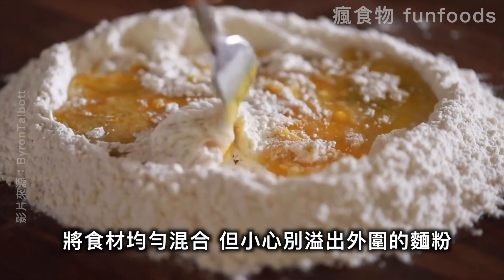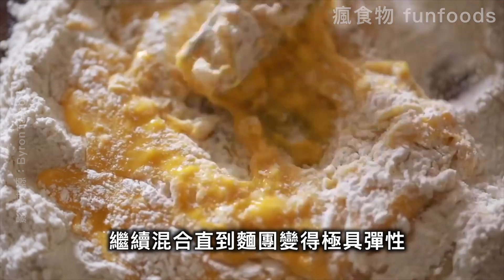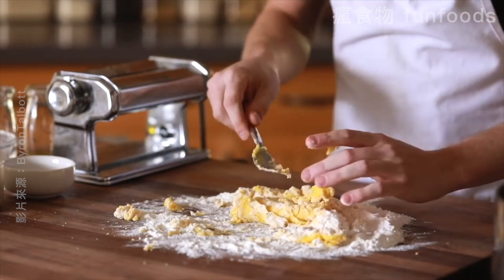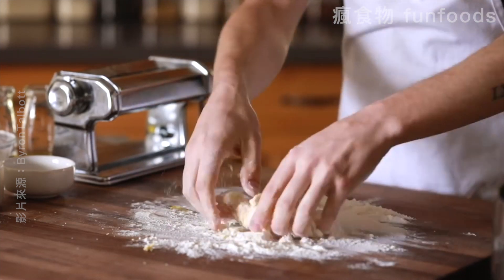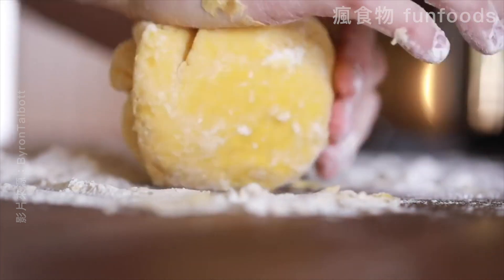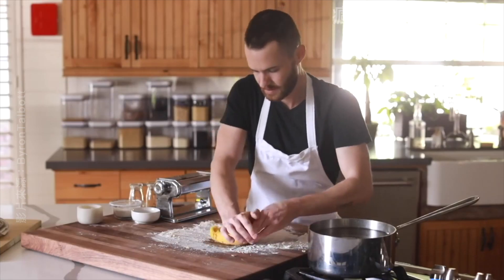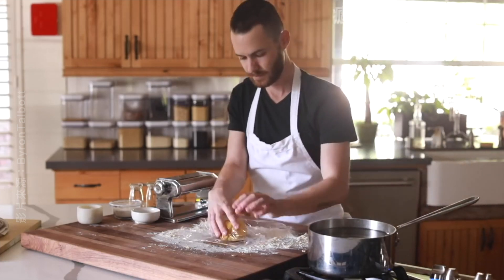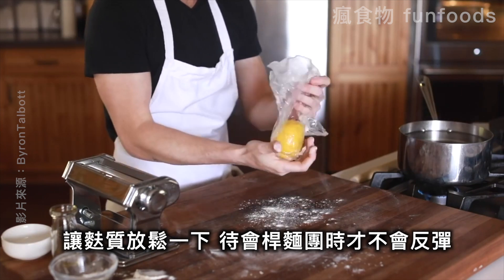Basically you just want to mix everything together with a fork without letting the wall of flour break, and as soon as the ingredients start to form a mass of dough you're just going to start kneading it by folding it over onto itself until it becomes very elastic and develops a nice sheen on the outside. Once it's done you're going to cover it with plastic and allow it to rest for about 30 minutes so that the gluten can relax and it doesn't just bounce back on you when you roll it out.